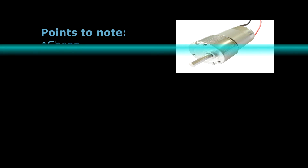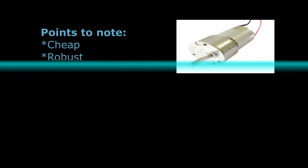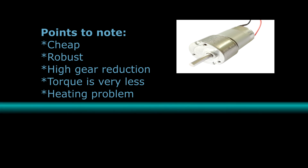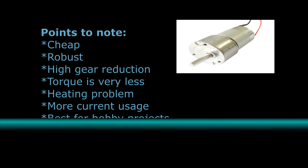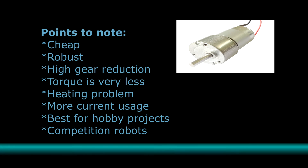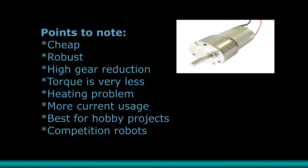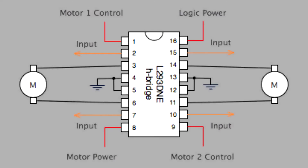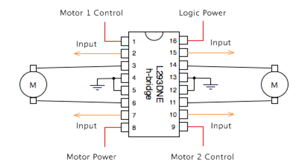First, we'll talk about brushed motors. Brushed motors are very cheap and are readily available everywhere. They are very robust and can be used in any environment. Because of that, they have more wear and tear and have lesser life. They also use less current, but because of that, they have lesser torque compared to brushless motors as well. They also have very bad control over speed. Connecting them with a microcontroller is easier, involving a motor, motor driver, and microcontroller.